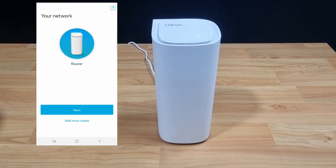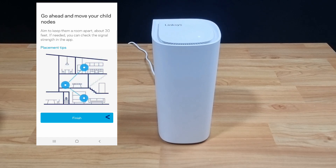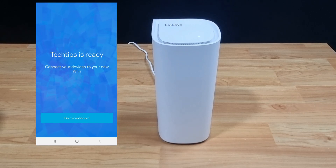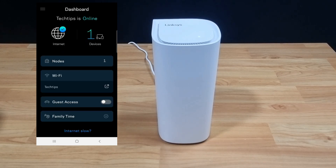Let's go to next. The setup is completed. So this is how you set up the Linksys VLOG Pro 7 router. We'll see you next time.